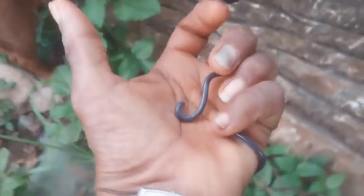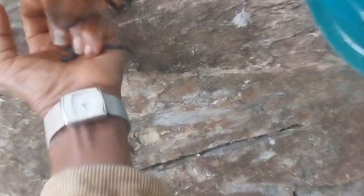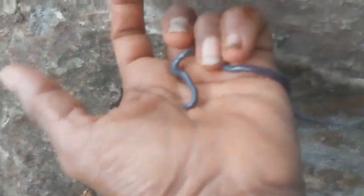Guess what? It's a mud snake. It's a snake, baby.